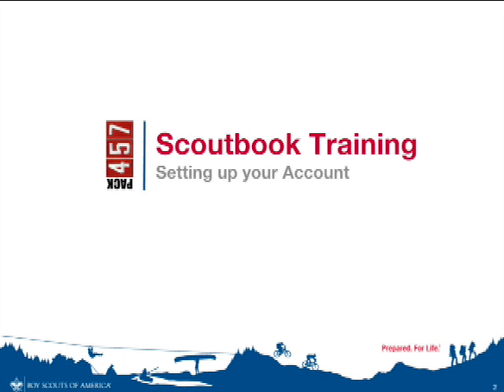Hello, Pack 457 families, and welcome to the second video in our Scoutbook training series. In this video, we'll cover how to set up your account for the first time.